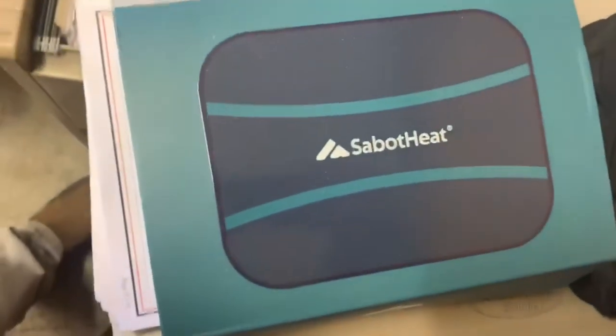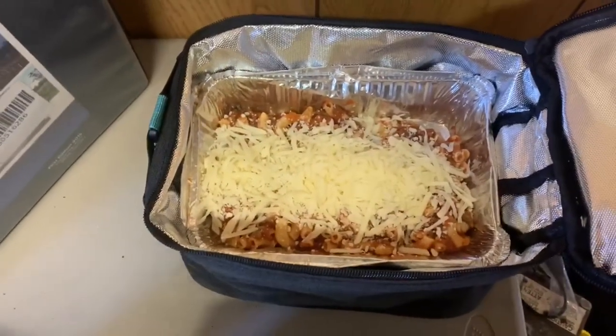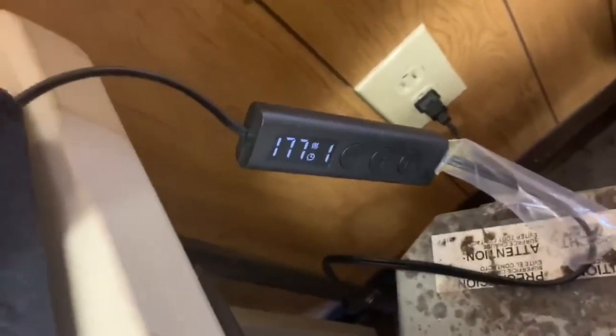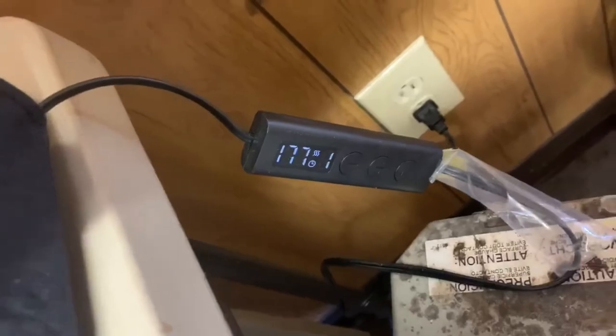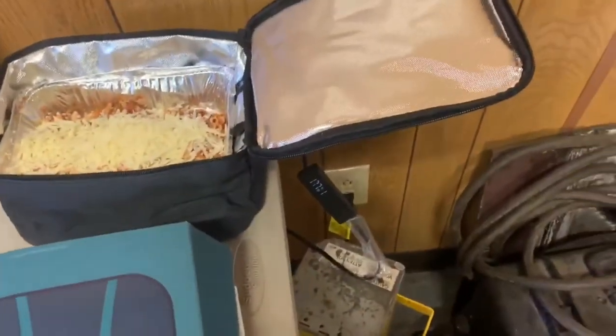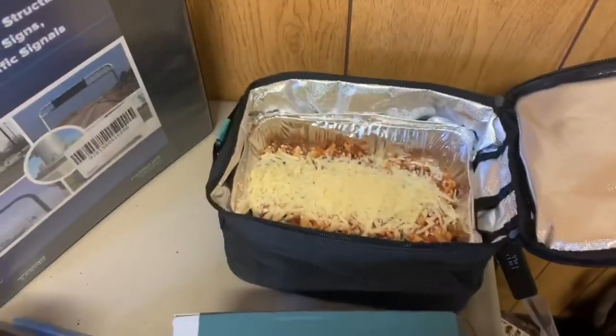Today we're going to be cooking my lunch in the Sabo. I've got some macaroni beef with mozzarella cheese. I've already set the heater up to 177 degrees, it's going to go up to 180. I'm going to leave it in there for a half hour and see what we have.